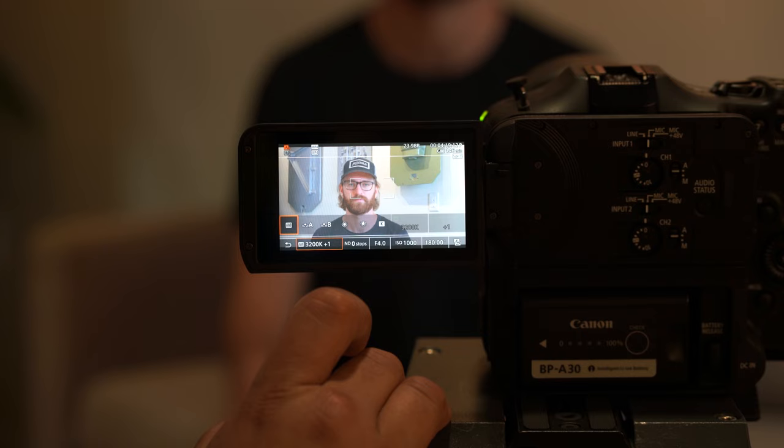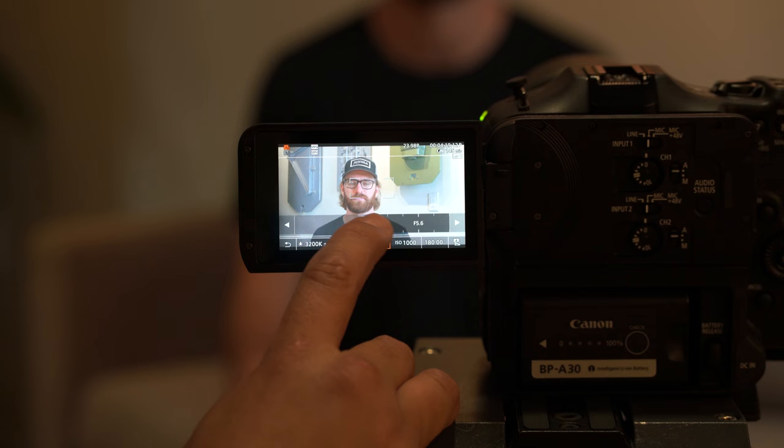The camera features a flip-out articulating touchscreen that lets you control focus points when using autofocus, plus a fly-out menu giving you touchscreen control over things like color temperature, ND, f-stop, ISO, and shutter angle. We're all familiar with RED's touchscreen camera control — as far as we know, this is the first time Canon has introduced that. Let us know in the comments if we're wrong, but we love it either way.